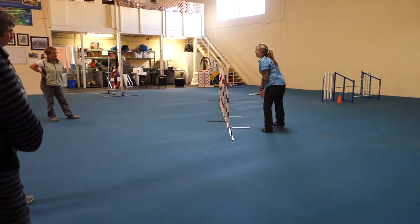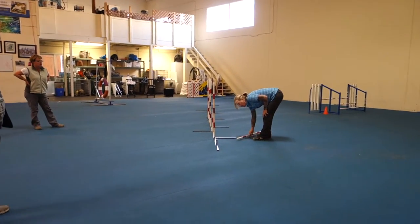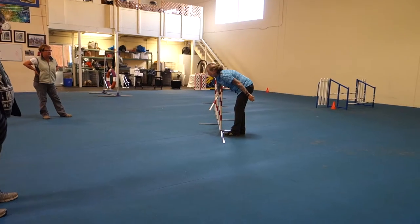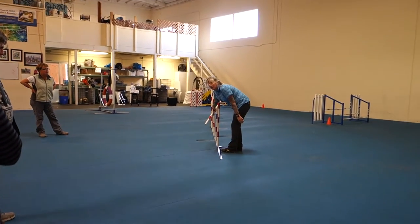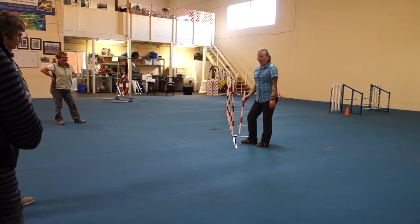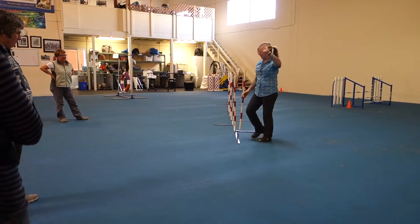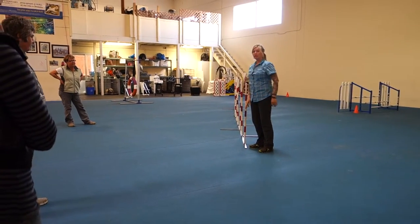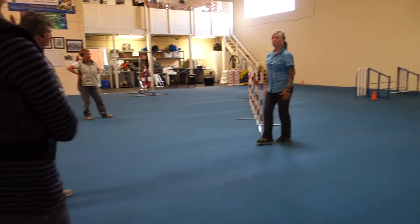Can they get into the weaves coming from this way? They have to go in. Remember when Barbara worked on that? Better not get it perfectly. That's really hard. And then Jock was like, I got this.